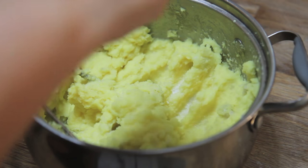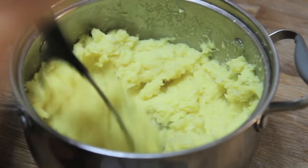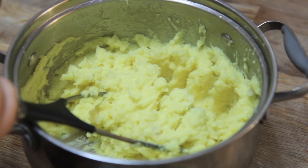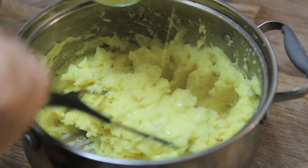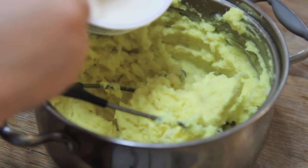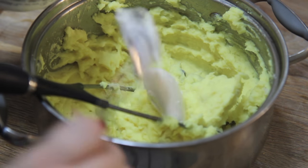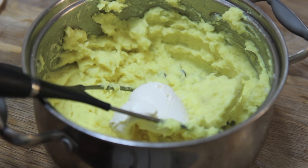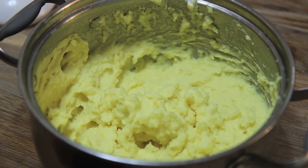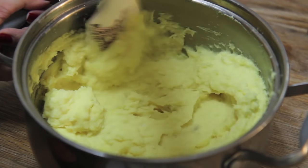The most important ingredient for mashed potatoes in my opinion is salt — you have to salt them very generously. I also like to add mascarpone cheese. You may use Philadelphia cream cheese if you have that on hand, but mascarpone is really good for mashed potatoes — it's very, very creamy. I added the mascarpone and kept mashing until I got my desired consistency, then switched over to a spatula.